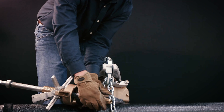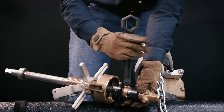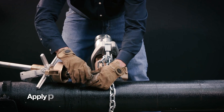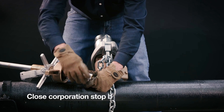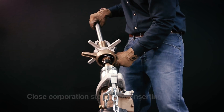Insert this assembly into the end of the boring bar, making sure the roll pin is fully engaged by the slots in the end of the boring bar, and tighten the retaining screw. Apply non-hardening pipe sealant or Teflon tape to the inlet threads of the corporation valve. Be sure to close the corporation stop before inserting.